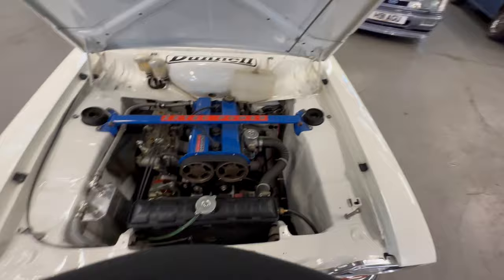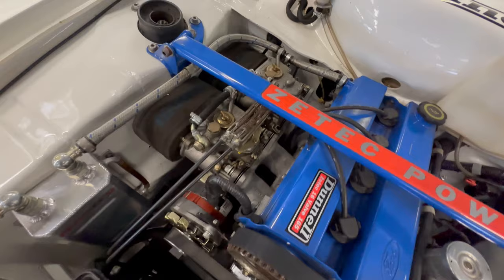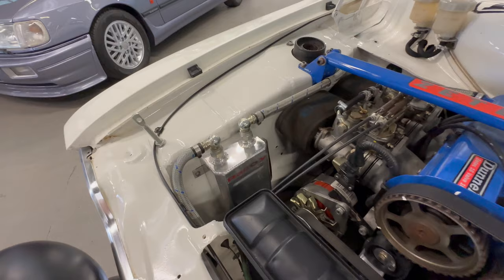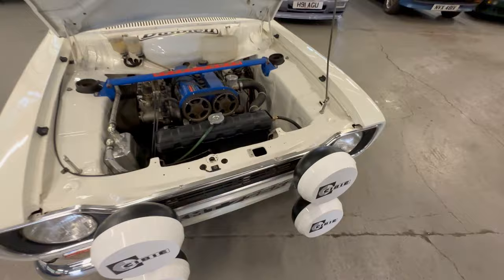Under the bonnet - we'll prop this up. That's a Z-Tech engine with a nice set of twin Weber carbs on there. We'll detail all the spec and everything. Oil catch can with your breathers and everything - lovely and clean on those, no weeps. Really nice and tidy. It's been parked here a little while and it's not dropping any fluid on the floor.